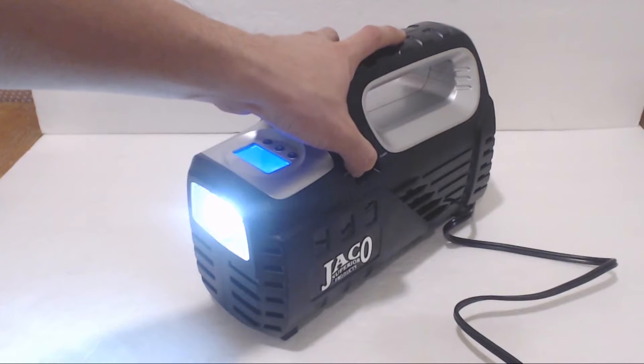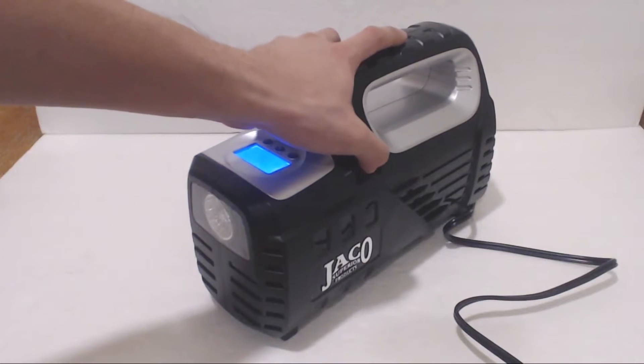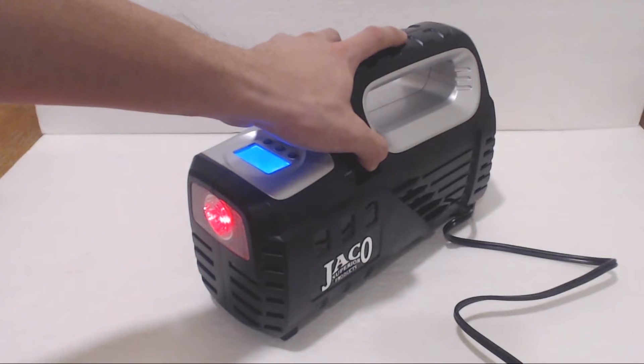On the front of the unit is an LED light which can be set to a bright flashlight mode or a flashing red emergency SOS signal.